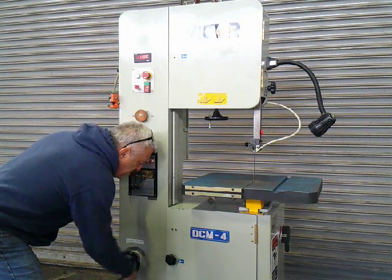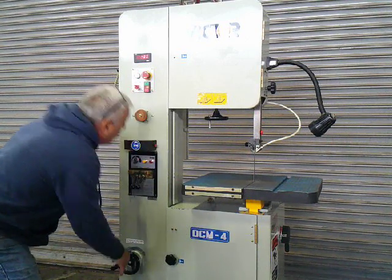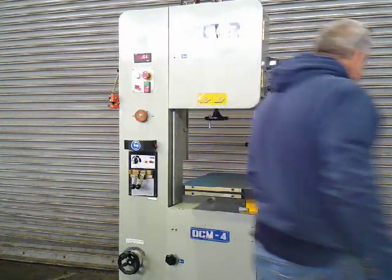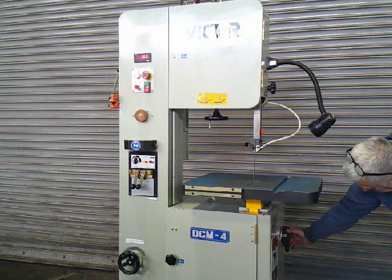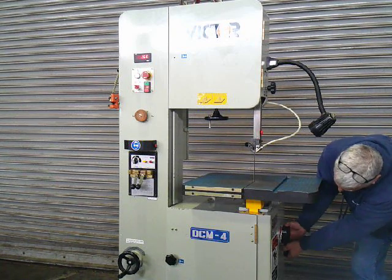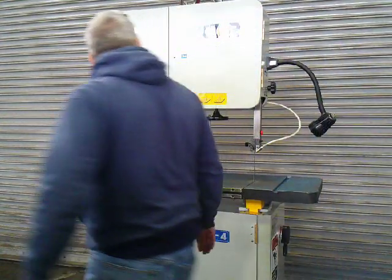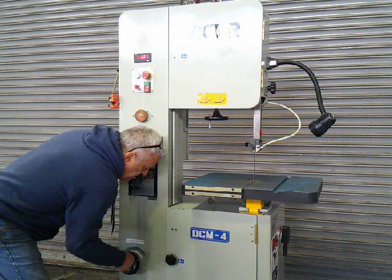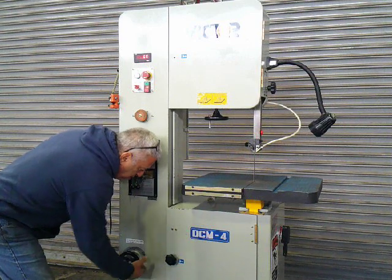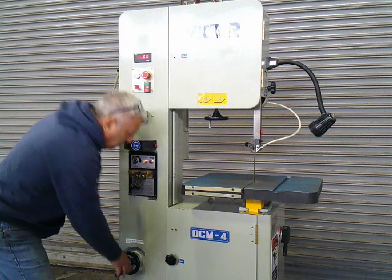Bringing her down, moving to the low range. In low range now. 145 — 160 feet per minute, speeding up.